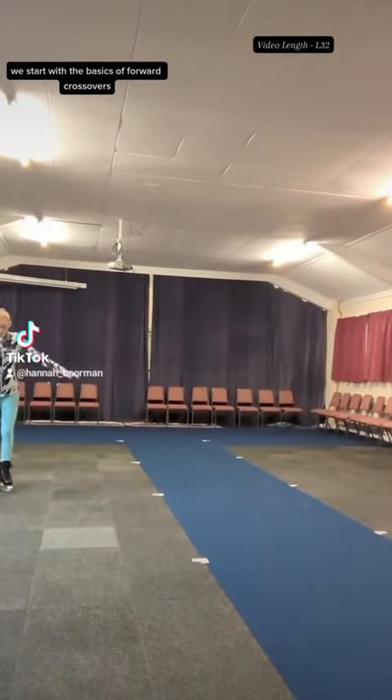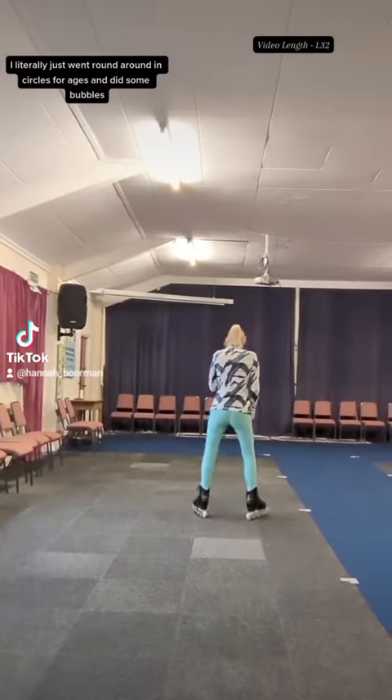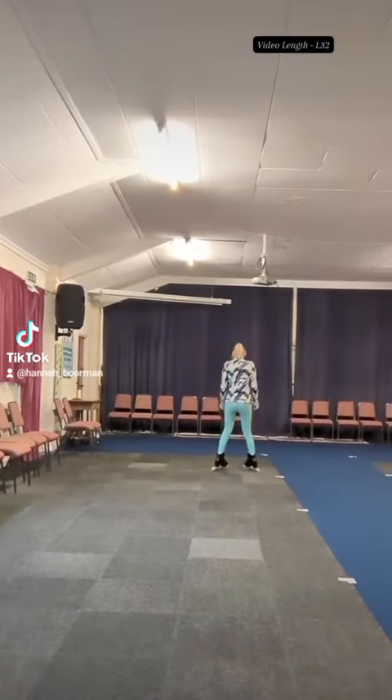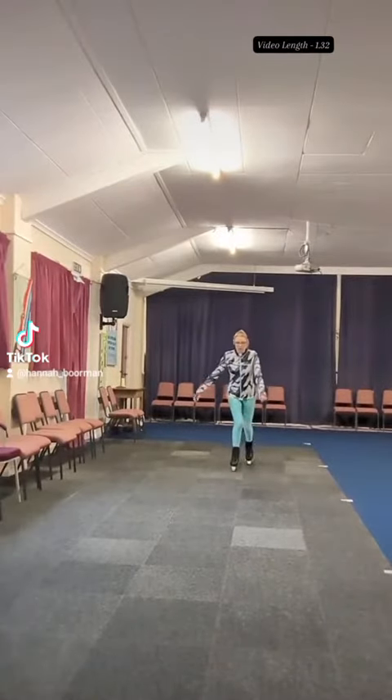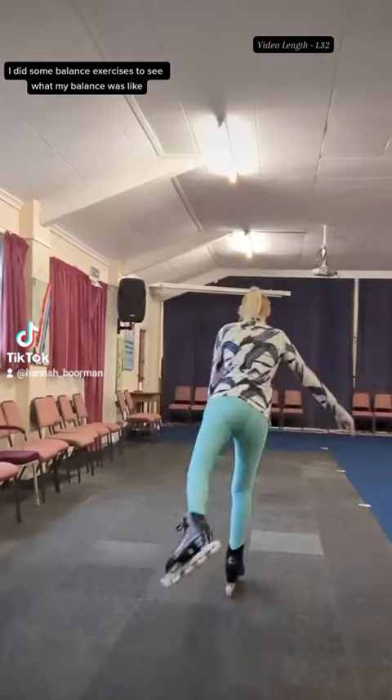We start with the basics of forward crossovers. I literally just went around in circles for ages and did some bubbles. I did some balance exercises to see what my balance is like.